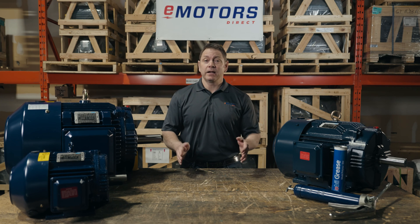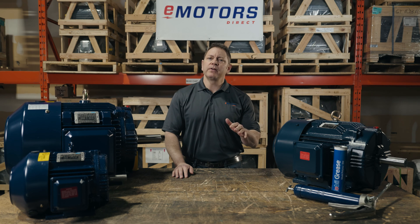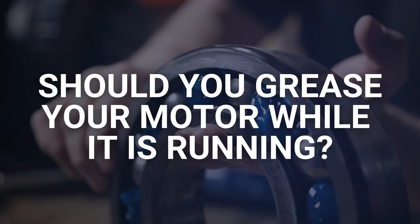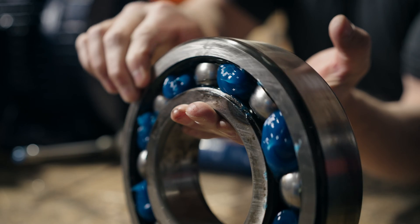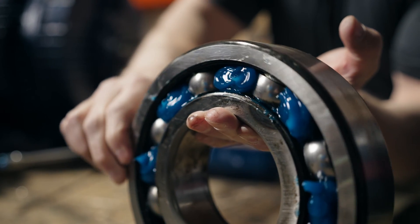Hi, it's Keith from eMotors and today I'm answering questions from the motor lubrication video I did last year. Specifically, should you grease your motor while it's running? When it comes to greasing your electric motor, it's best to do it while it's running and the internal grease is hot. The rotating shaft helps move the grease through the bearings, ensuring you get the right amount of grease in your motor.